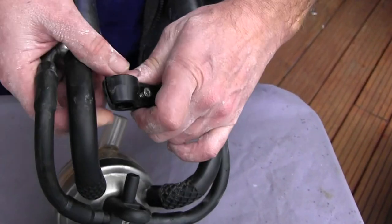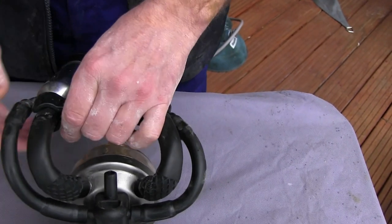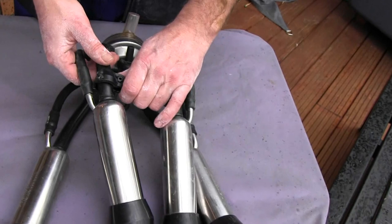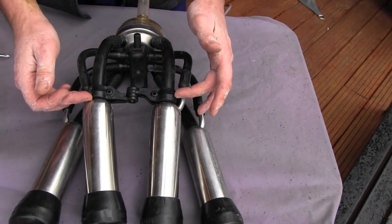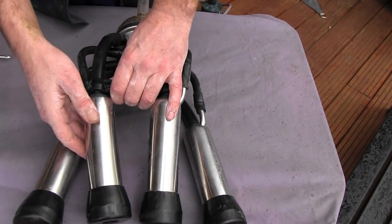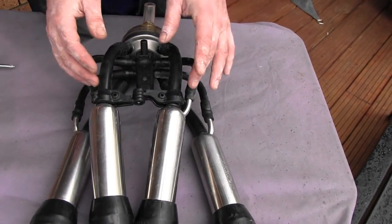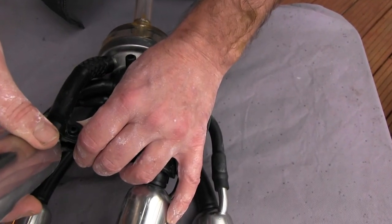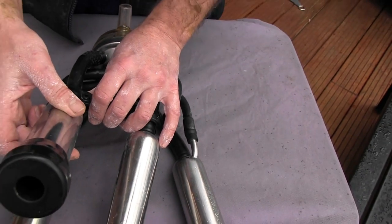We slide it on like so — there's one there. Then we go ahead and do the same thing on the corresponding side: pinch, slide through, then bring it up into position. Then we just easily slide it all the way up to the butt end of the stainless steel cylinder of the cluster. It's real important that we make sure it's all the way up to the top — if it's down just a little bit, we get a little bit too much floppiness. We've designed this thing within millimeters of perfection.